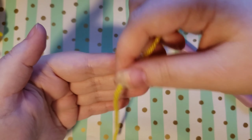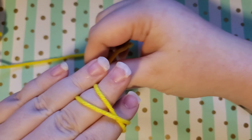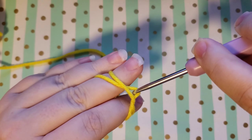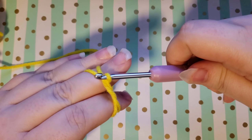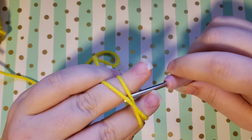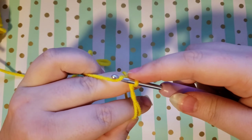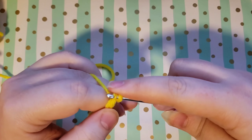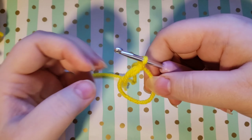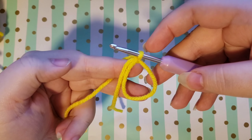Lay the yarn across your hand, using your thumb to hold it, wrap the yarn around making it into an X. Then you're going to slide your hook under this first loop of yarn and grab the second and pull it through, then turn your hook so that there is a loop on your hook. Grab the working yarn and pull it through this loop that you have on your hook — and this is your magic circle. What I like to do at this point is just grab this little tail and pull it out of my circle, but this is your magic circle.